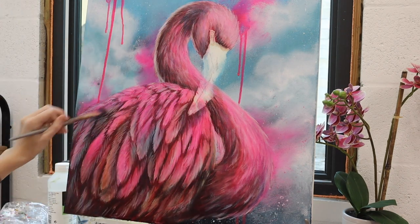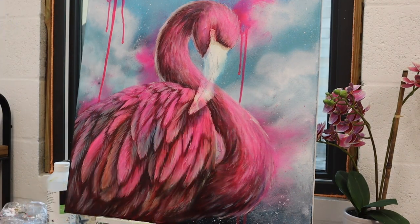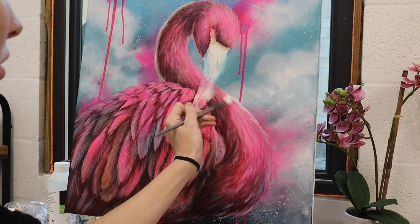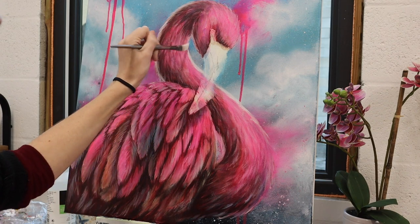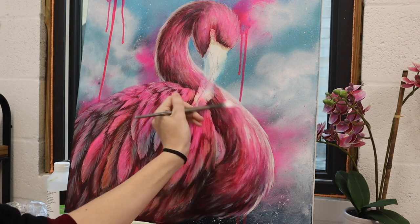Just going in on a few layers — you want to work fairly quickly with glaze as it dries even faster than acrylics do, and if you accidentally paint the same spot over and over again with glaze it can actually end up lifting off the glaze. So you do have to work a little quicker with it.